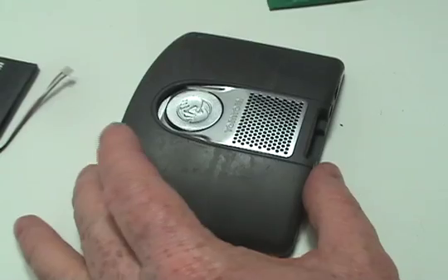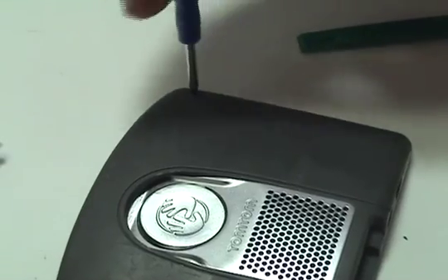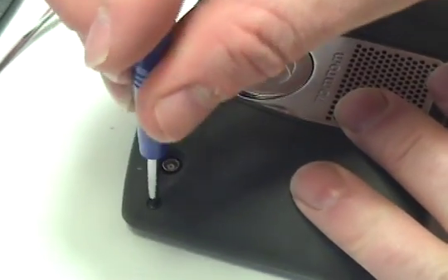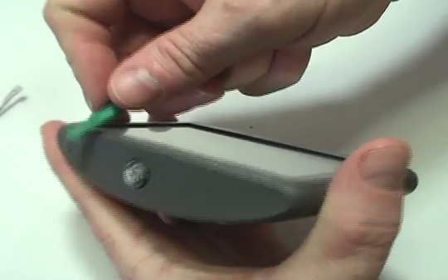Remove the two screws on the back of your TomTom using the special tool provided in your kit from NewPower99.com. Carefully open your TomTom as shown.